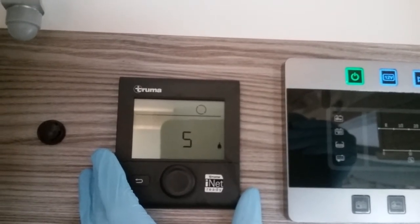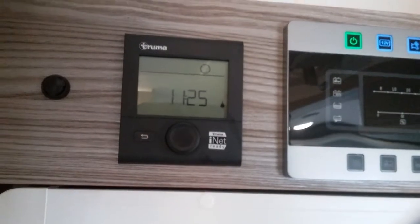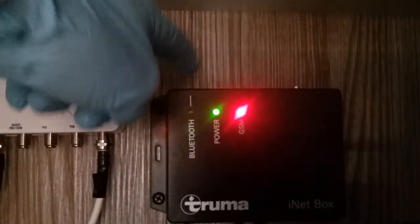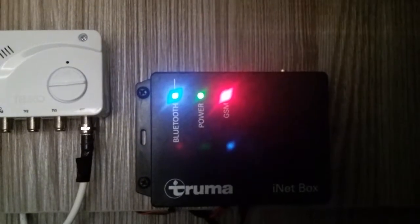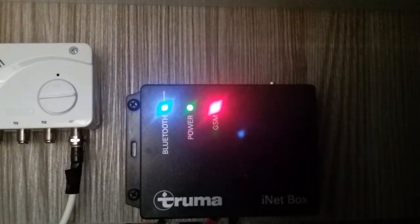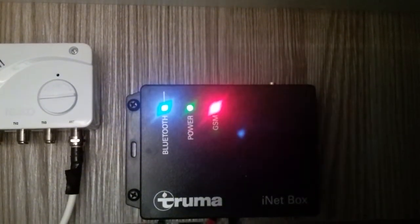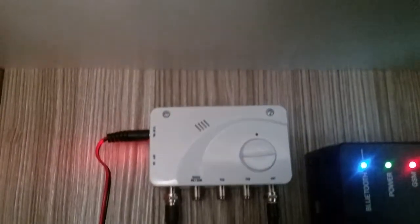The Truma system can be controlled via the Truma app. Download the app, make sure Bluetooth is on, and launch it. It will ask you to come to the iNet box, which in this model is located above the microwave. Press the Bluetooth button and it will send the signal out so you can connect. Once connected you can control your heating and hot water locally via Bluetooth. You can also purchase a pay-as-you-go SIM card, slot it in, register it through the app, and then control your heating and hot water from much further afield.